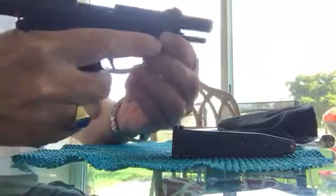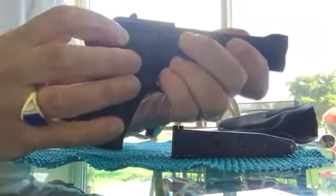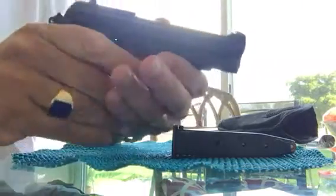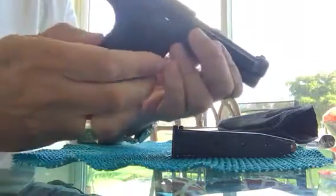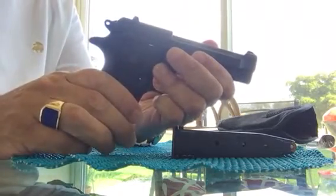To close it, you use the slide stop or slide release right there, and the hammer will stay back as you can see. This has an ambidextrous safety, so some people do carry it cocked and locked with the safety on, but there is no grip safety like a 1911, so I personally don't recommend that.